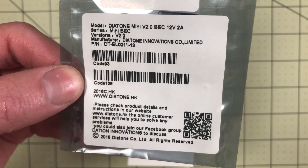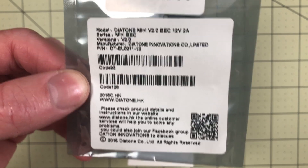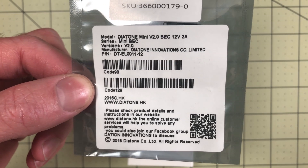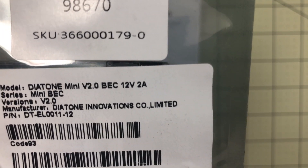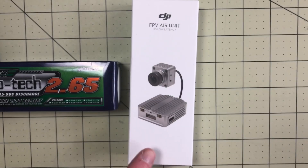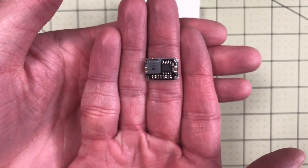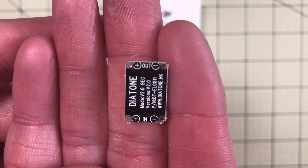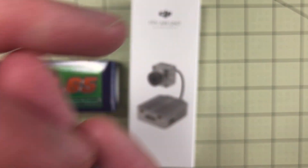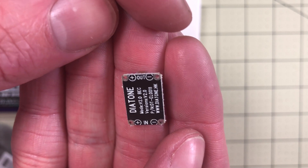In that scenario, you get one of these — this is a Diatone Mini V2 BEC. It comes in three different types: 3.3 volt, 5 volt, and 12 volt. This one is 12 volts and supports 2 amps, which is way more than enough for the FPV air unit. It's very small. On the bottom it clearly labels in and out. You put in basically whatever voltage you need — it will support a 6 cell battery without a problem — and then output 12 volts on the out pads.